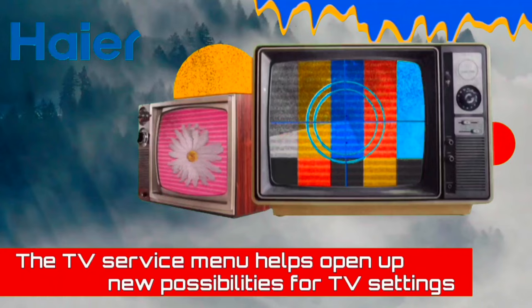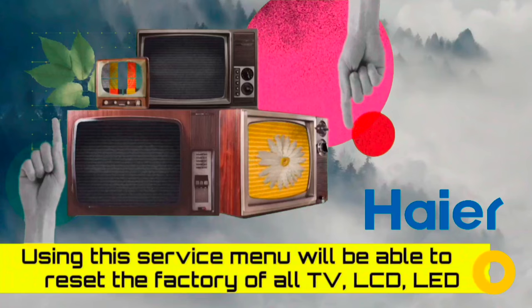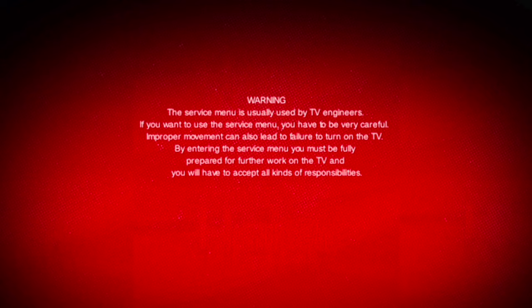These allow you to make major changes to the default values set in your Hisense LED TV. Use the Service Menu with extreme caution and be thoroughly familiar with it. Our channel will not be responsible for any kind of error.